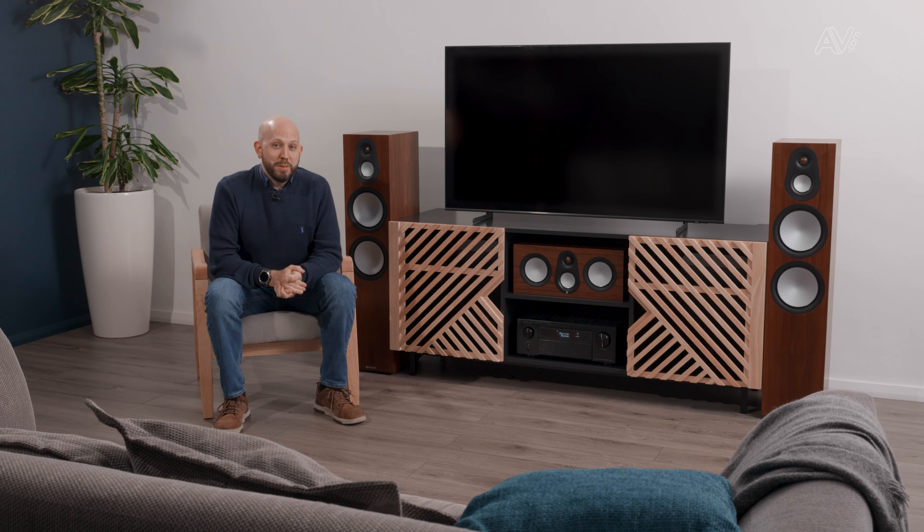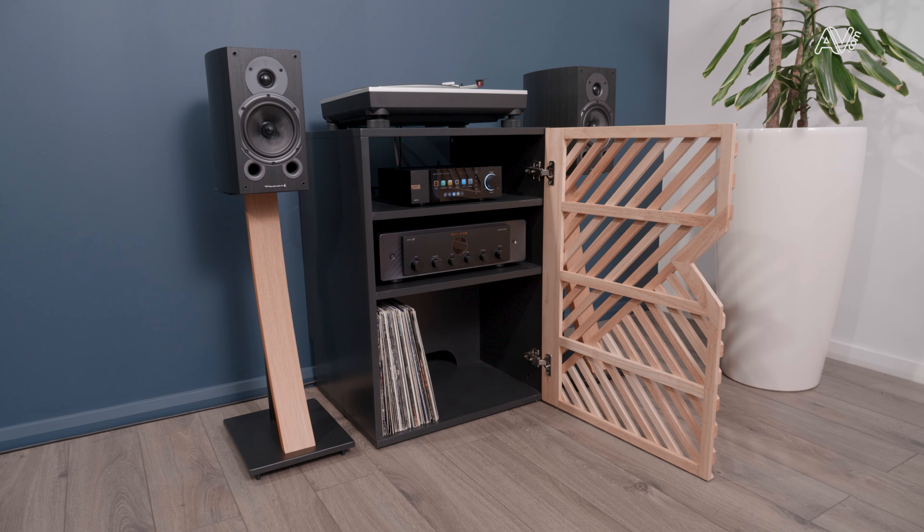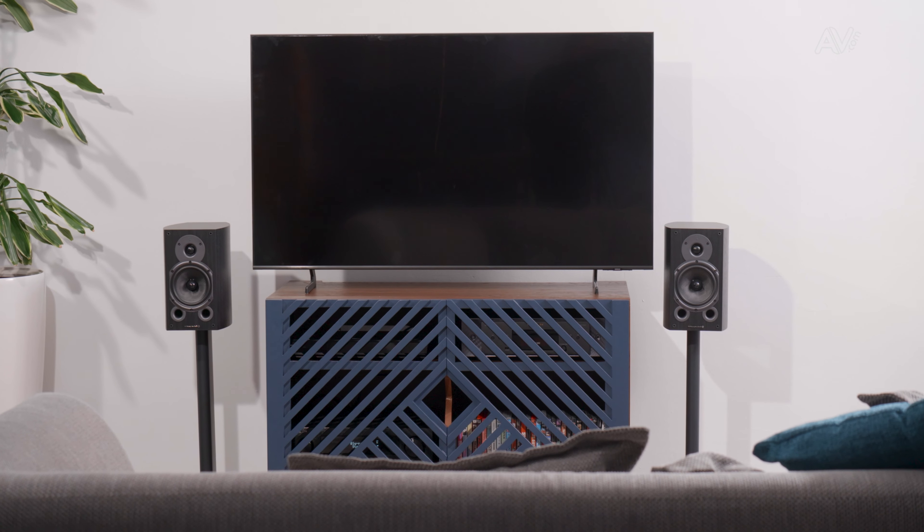You've picked out your perfect piece of equipment, now's the time to pick out your perfect piece of furniture. Let me introduce you to the Avcom range of furniture, which is specifically designed for your home entertainment products. There are five models in the range: three are hi-fi and music system orientated, and two are TV and home cinema orientated.